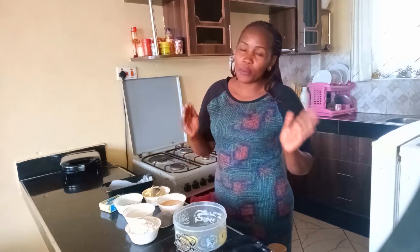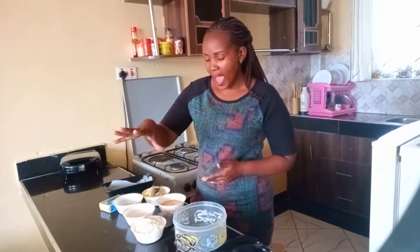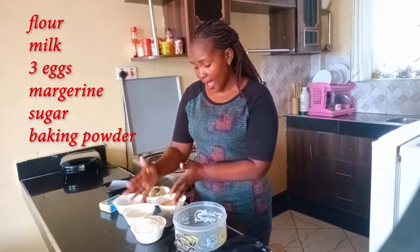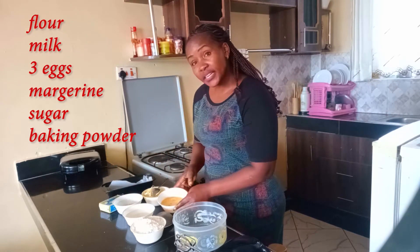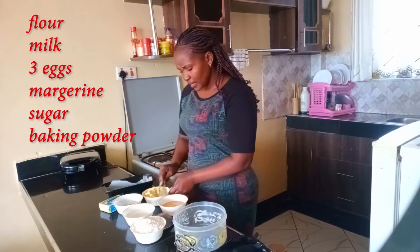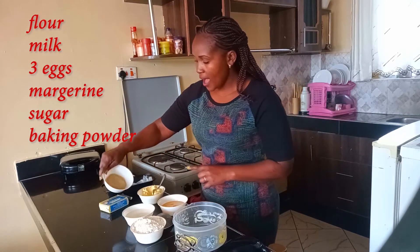Without any further ado, let's go straight to our ingredients. Our main ingredient for today is flour — this is a whole cup of flour. Milk, 200 grams, 3 eggs, margarine and sugar.